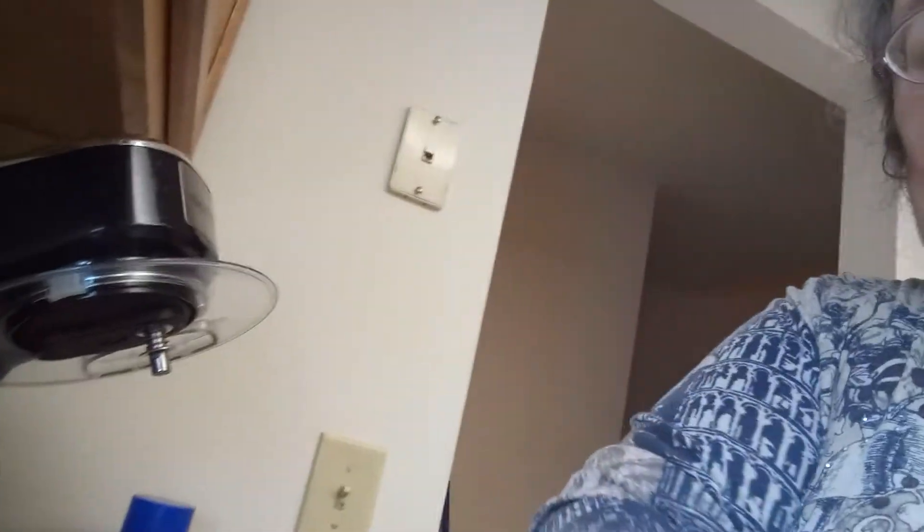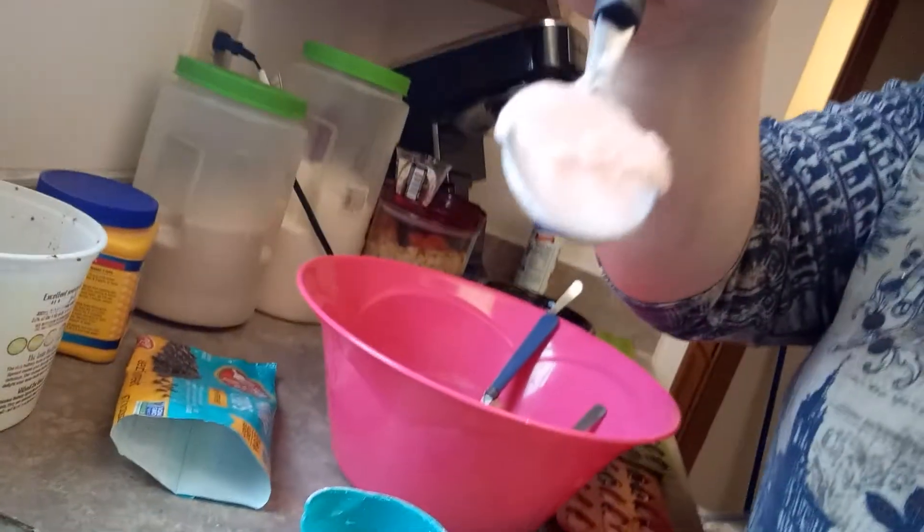Peanut butter — this is our peanut butter filling. No ma'am — she's eating the filling for the cupcakes.